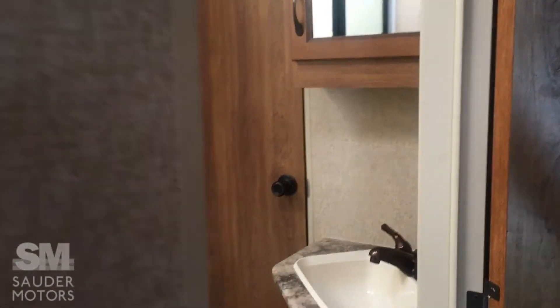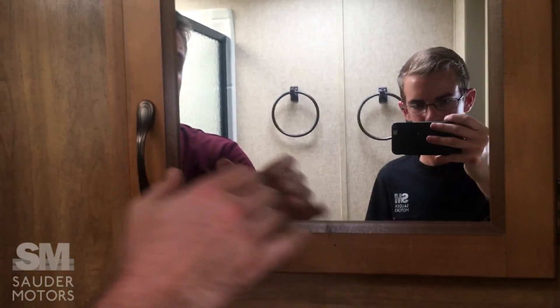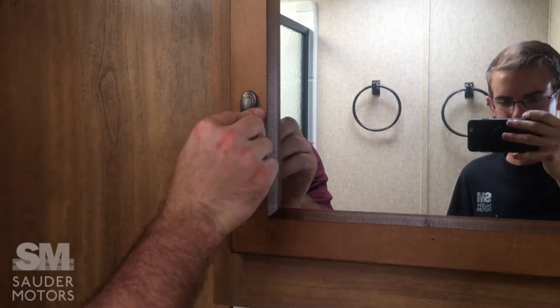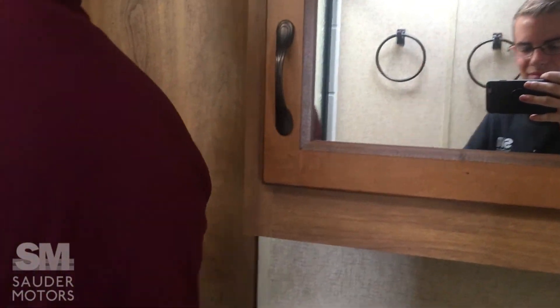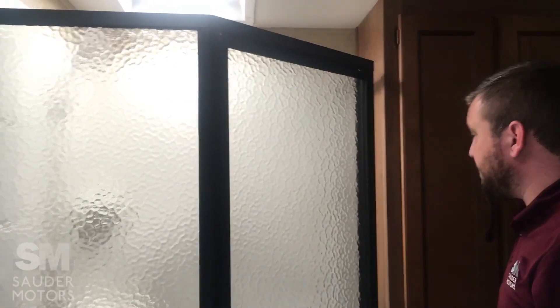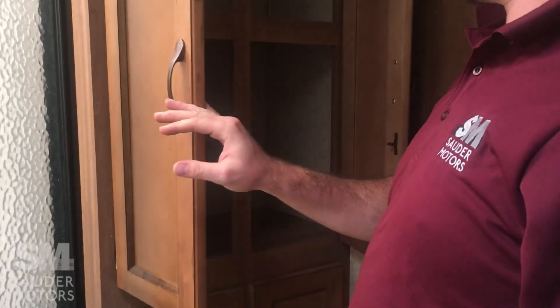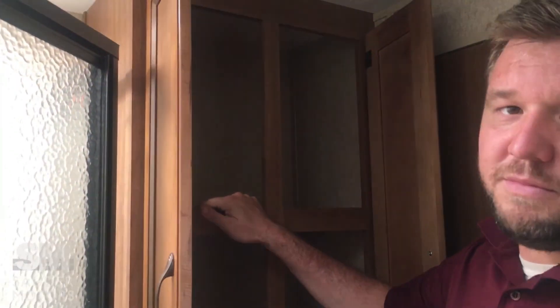Coming back to the hallway, the bathroom is really spacious with a walk-through layout. The toilet is on the edge, and you've got a corner vanity which gives you more space, plus a nice medicine cabinet. There's a corner shower which gives you a lot of space, and a skylight. Another nice feature — I always like it when RVs have closets for linen storage. Makes it very convenient.